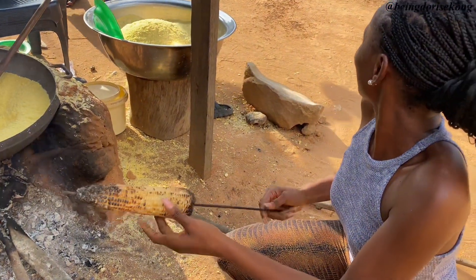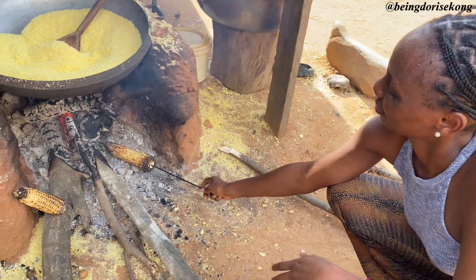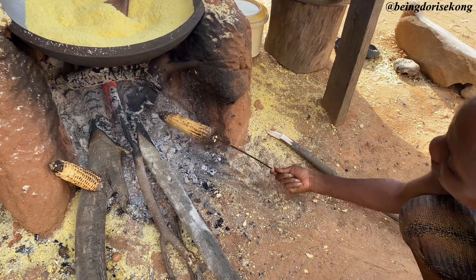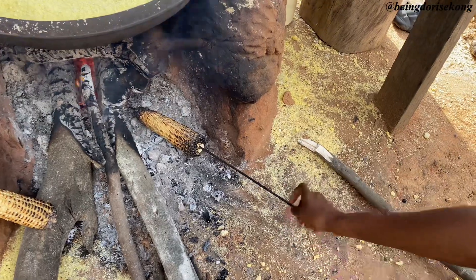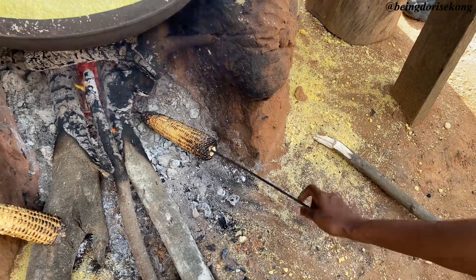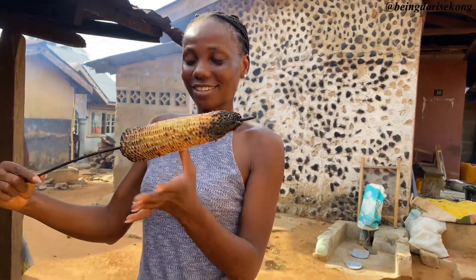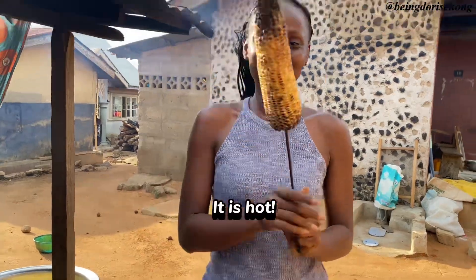It's almost ready — I'm so happy! I'm just enjoying this village life. I came to the village for my grandma's burial and decided to stay a little, so I'm enjoying myself here. This thing is so hot, very hot. I miss this life, I won't lie. My corn is ready, guys — it's ready! It's hot, hot. Time to eat!